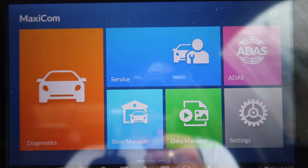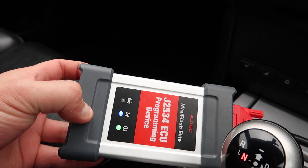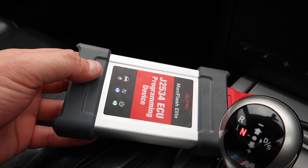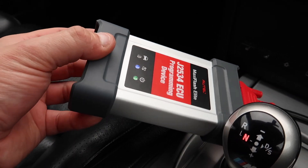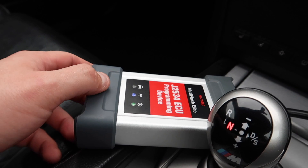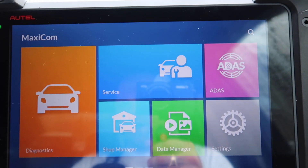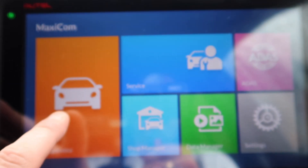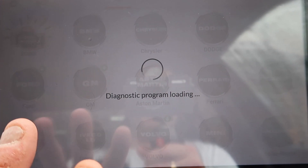We're in the Autel MaxiSys system now — we'll be linking this product below. As you'll see here, we've also got the J2534 programming device which can be used as a pass-through for ISTA if you really wanted to, which is basically like an icon. We've got that all plugged up. This is the MK908 Pro, as you'll see there. We are going to go into Diagnostics — I do have all the latest updates on this as well. We're going to go into BMW.